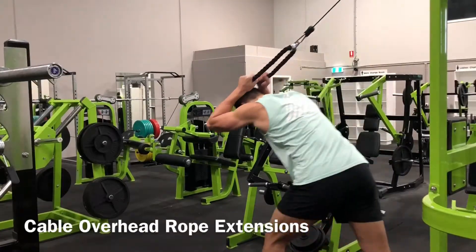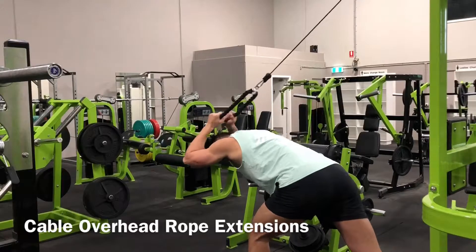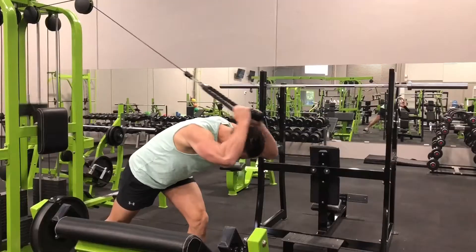Attach a rope to a cable stack as high as possible and assume a standing position. Utilise a split stance, grasp the rope overhead with a neutral grip, palms facing, and lean forward by hinging at the hips.